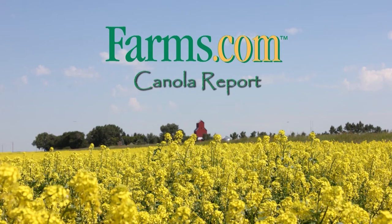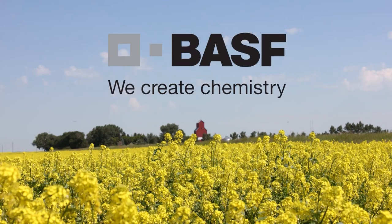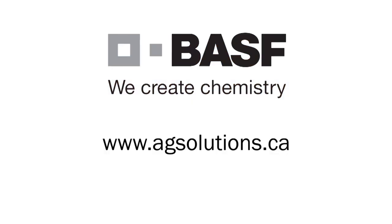The Farms.com Canola Report has been brought to you by the Clearfield Production System for Canola and BASF Canada. Visit www.agsolutions.ca.